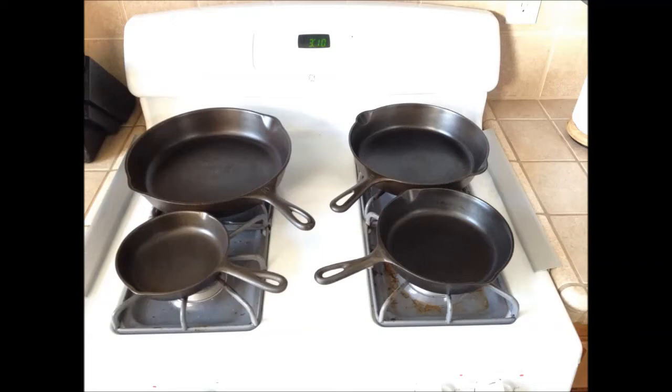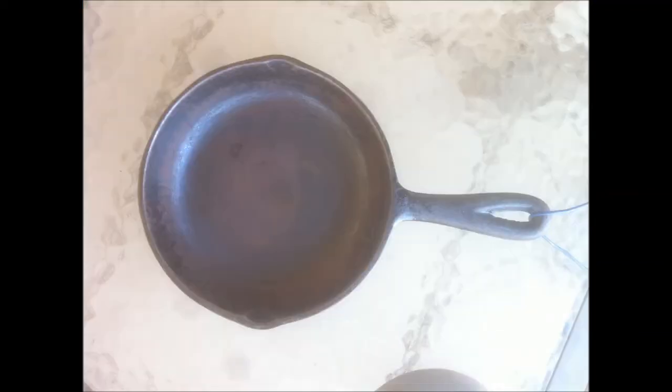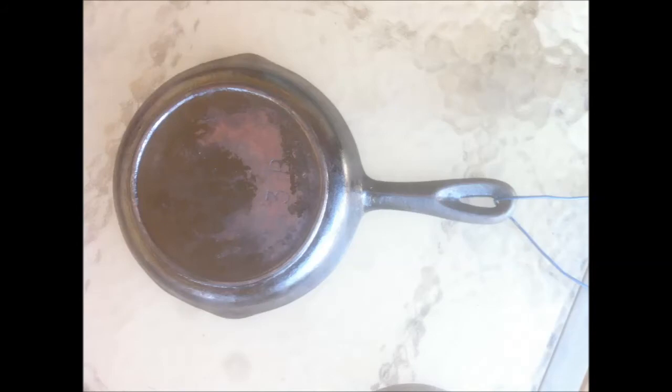I'll show you in a little bit a product I found that works excellent for seasoning. These are the cast iron here after they've been seasoned and cleaned up. One method of trying to remove gunk and buildup is to bake it in a self-cleaning oven for a couple hours at the highest temperature setting — the self-cleaning setting — which is usually 900 to 1,000 degrees on some ovens.